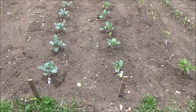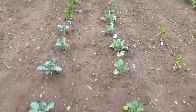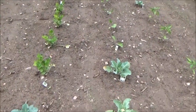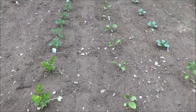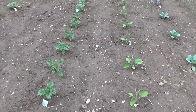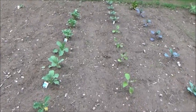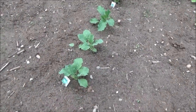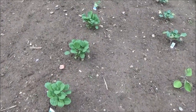Over here on the left we have broccoli, on the right we have cauliflower — all the way up to here still cauliflower. On the right we have celery on the left, eggplant on the right, kale on the left, still eggplant on the right. Right here I've got three kohlrabi — last year was the first year I grew them and they were really good. Collard greens right there.